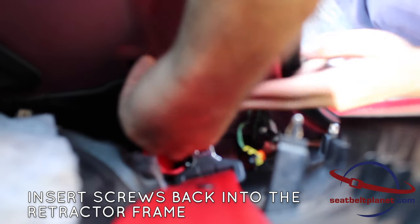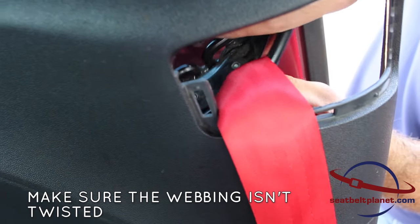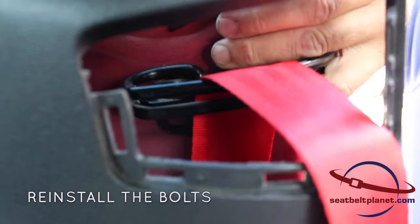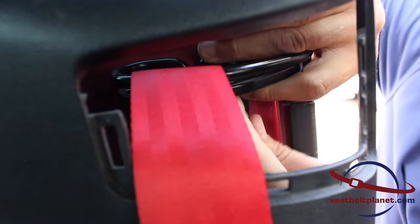The next step is to put the screw back into the top of the retractor frame. Make sure that the webbing is not twisted as it comes up out of the retractor. Then reinstall the bolts that hold the door post fitting up over the shoulder.